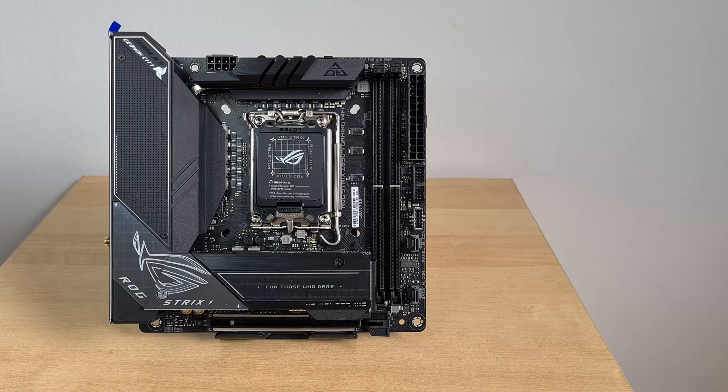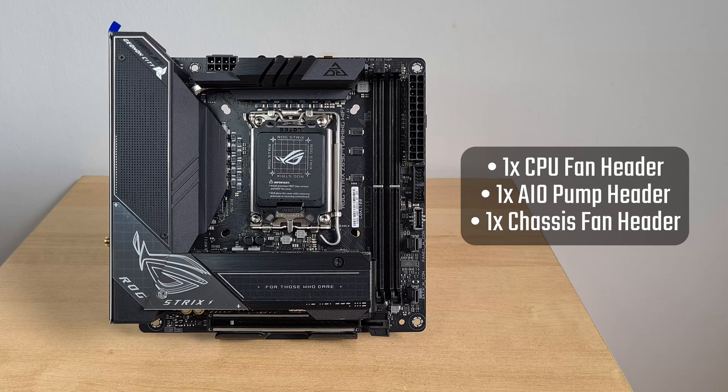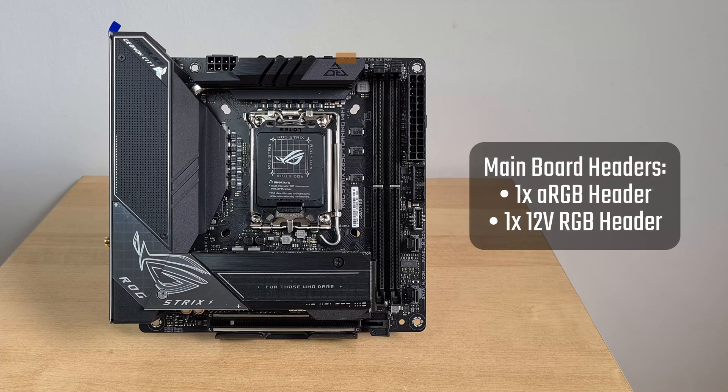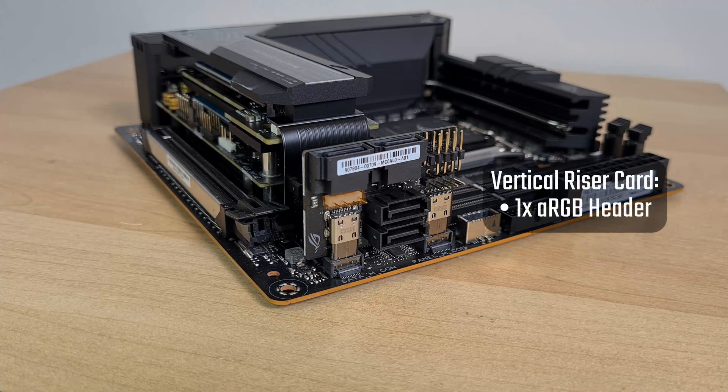For fan headers, the board comes with three of them, located in various areas of the board. In terms of RGB support, one addressable RGB header as well as a single 12V RGB header are integrated directly onto the main board itself. Note that there is support for a second addressable RGB header, but this is only available if you have the vertical riser card installed.